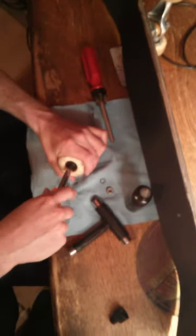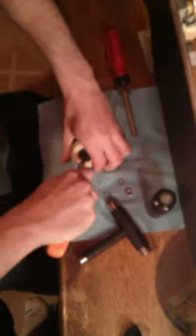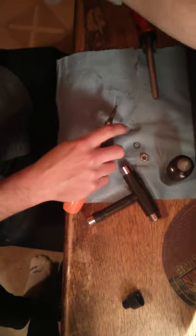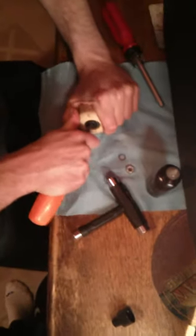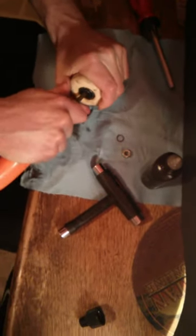To take the bearings out, you can stick a screwdriver in there and pry them out. If you don't have a screwdriver, you can use the nut on the truck, but that can mess up the threads, so ideally you want to use a screwdriver or something. Skate shops will usually have something mounted that will help you do this a lot easier.